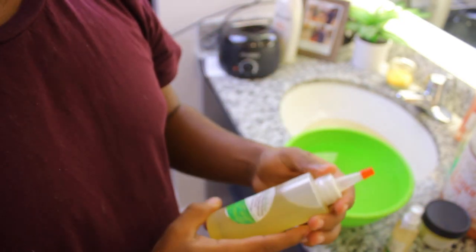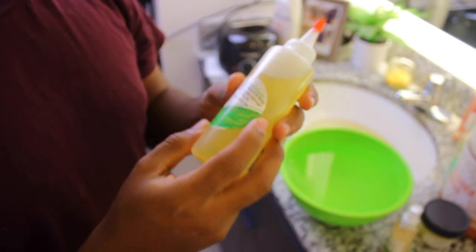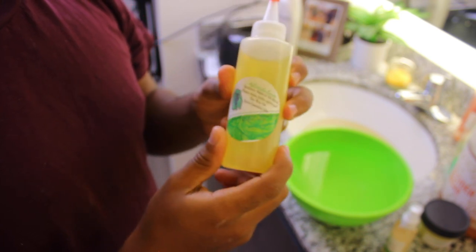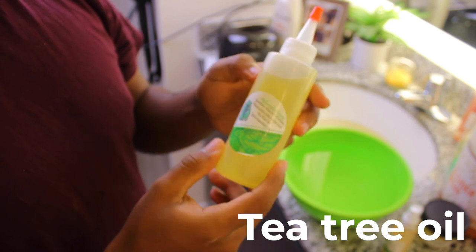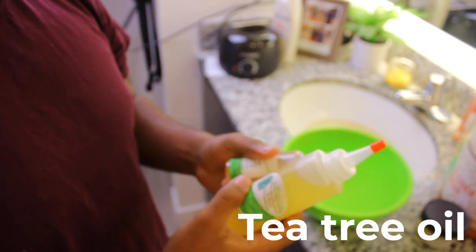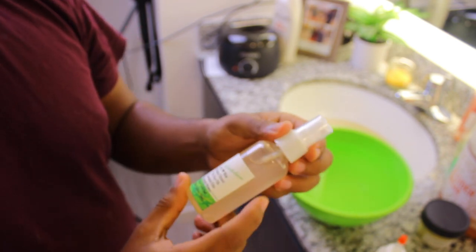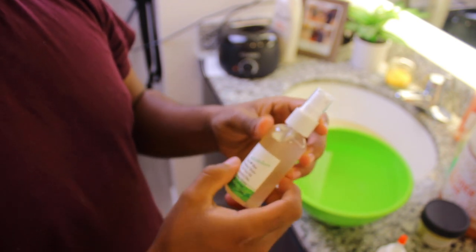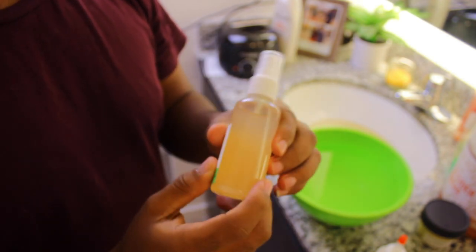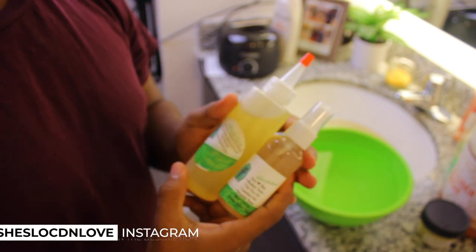I have some products that I've received from She's Locked the Love. This is the essential oil that you should get once you start to get dry locks or you have a dry scalp or whatever issues are going on with your head. Once you get this, it has tea tree oil, which is one of the important things that you need for your scalp. This one is similar but has more oil, essential oils, organic roses, and alkaline water - things you need to moisturize your scalp.